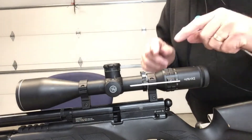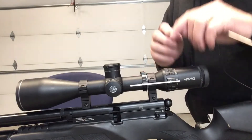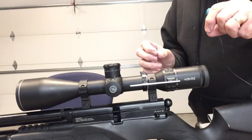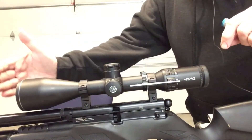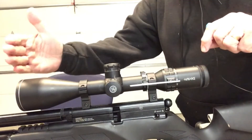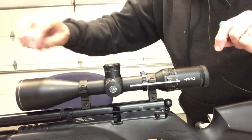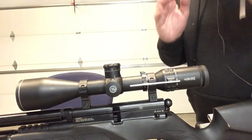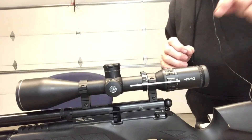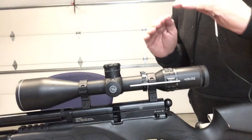I've gone ahead and pre-installed this pointer to save time, because it is time consuming and it's really important that it's done correctly. I use a level that goes on the front of the scope and on the shroud — there's a bubble level in there that tells me the bore and the scope are in alignment. Joe recommended one of those to me and it absolutely makes sure everything is level.